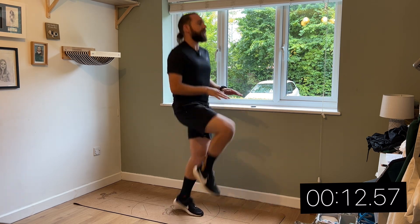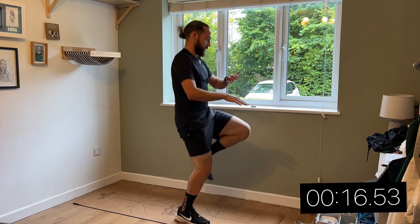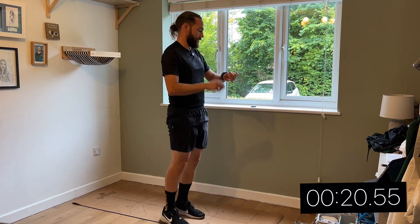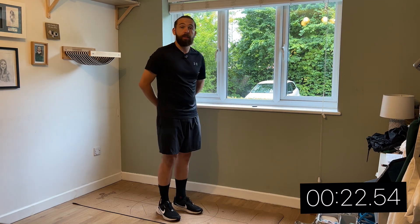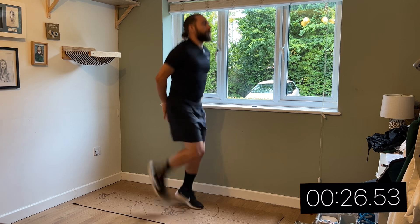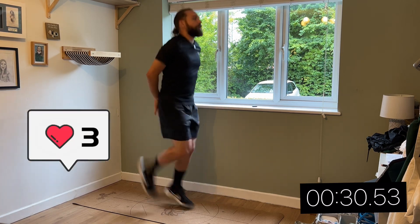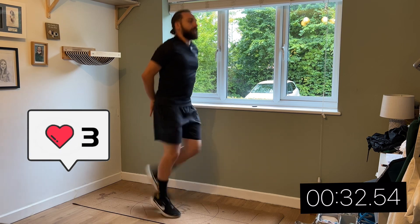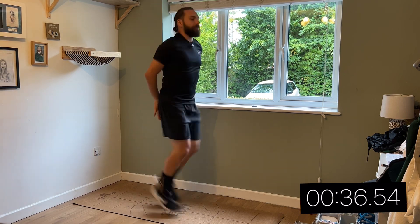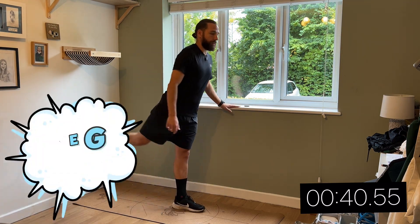Okay, so next — butt kicks. Warming up is obviously going to increase your heart rate, get that blood circulating, getting that oxygen and nutrients to your muscles. Okay, so now leg swings.